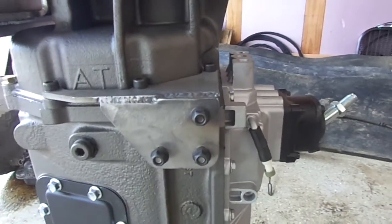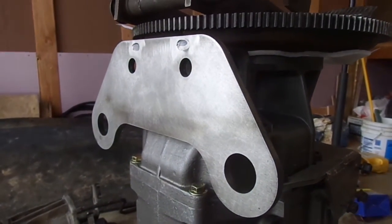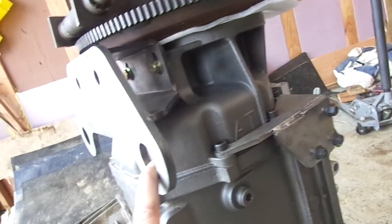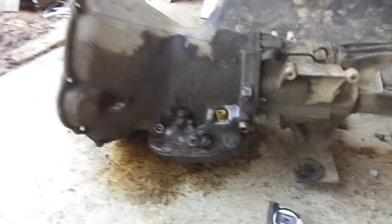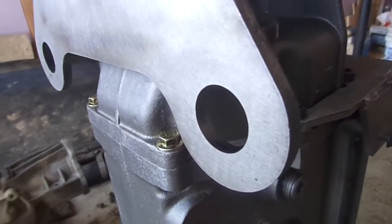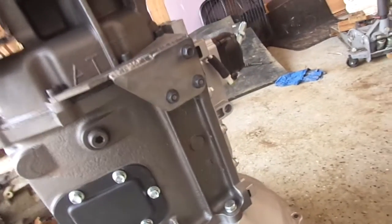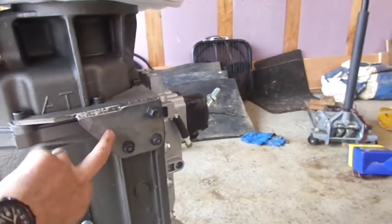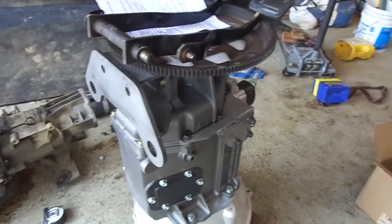I got this NV4500/NV205 shifter bracket and the NV4500 mount from Metal by Charlie — just Google Metal by Charlie; his name is Charlie Pitcher. He makes first-rate stuff. It looks like it's going to use the exact same cross-member position that the automatic transmission used, so if my measurements are correct, it should line right up with my cross-member. Check him out if you're doing one of these swaps. Really nice, high-quality pieces — it greatly simplifies one of these swaps. The transfer case shifter goes right on there, and it uses the stock cross-member location without having to fab up a mount.